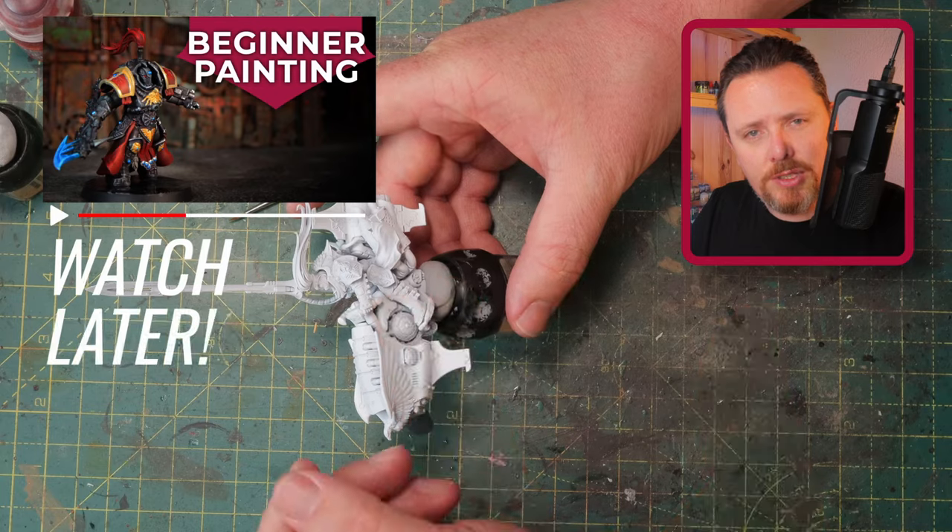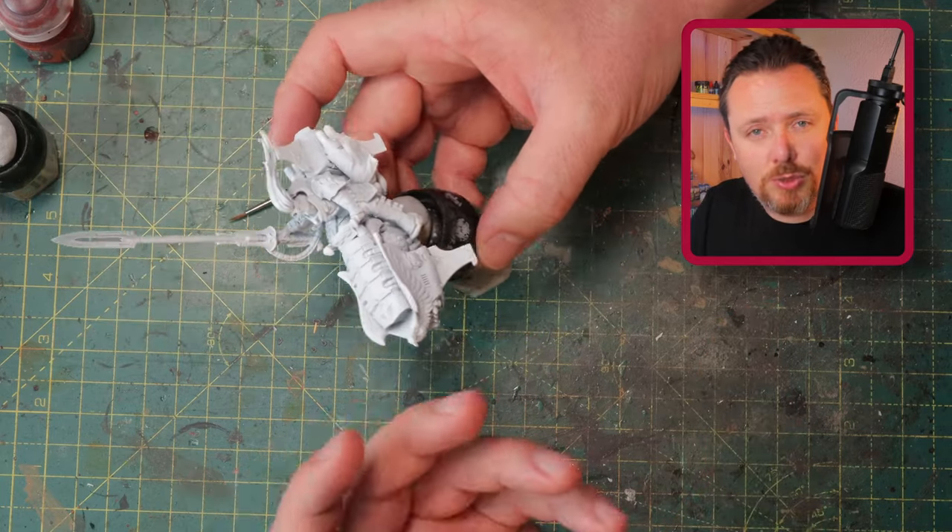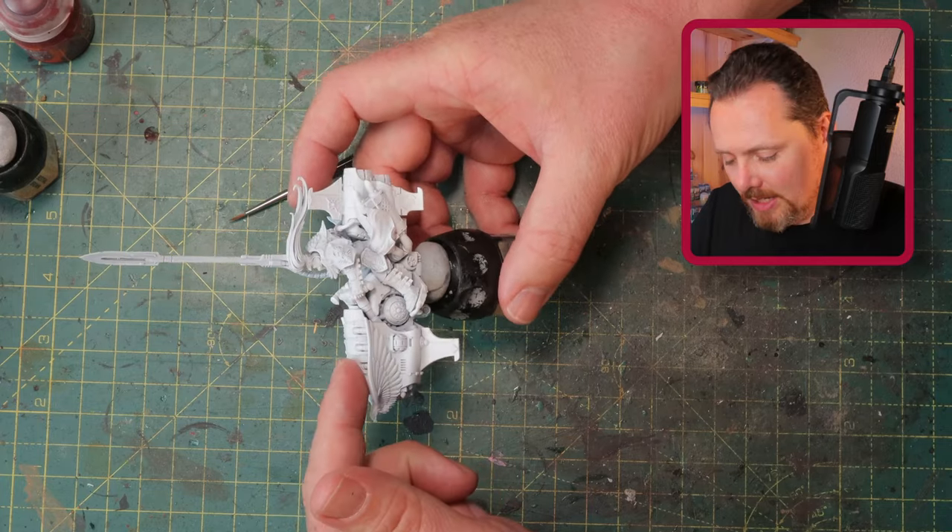I painted this Shadow Keeper with a really quick and dirty recipe, and people asked me how to paint a super grim, dark, grimy Solar Watch model. So I got this bike.